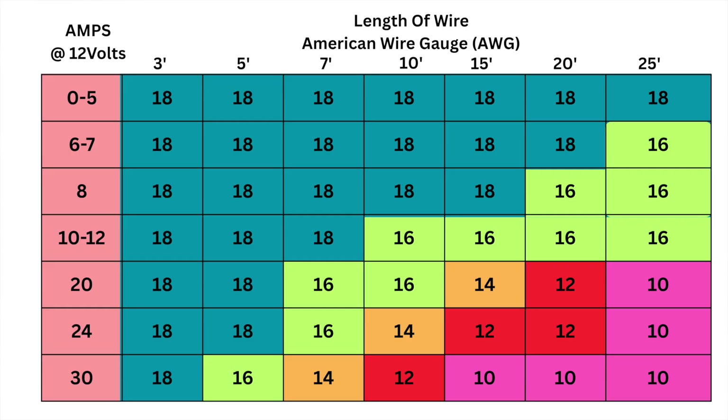I always say choose stranded over solid core. I don't have any solid core. Some people build their control boxes with solid core — I don't. Use stranded, all stranded.